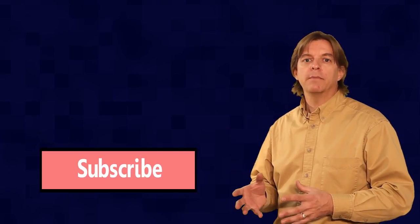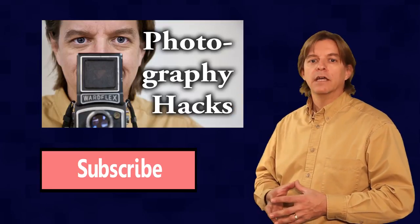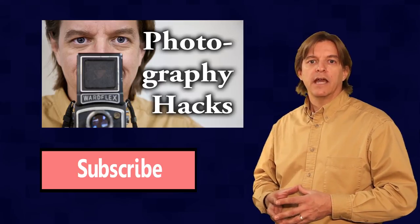If you have any questions or comments, leave them in the comment section below. Subscribe if you're interested in more make-related videos. Here's a playlist of other photography-related videos I've made. Until next time, go make something — it doesn't have to be perfect, just have fun.